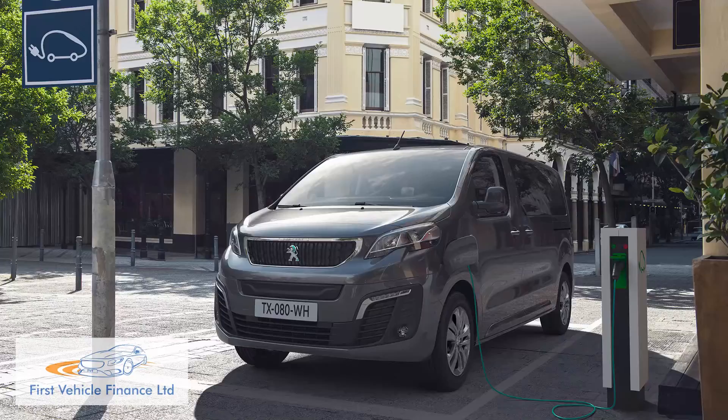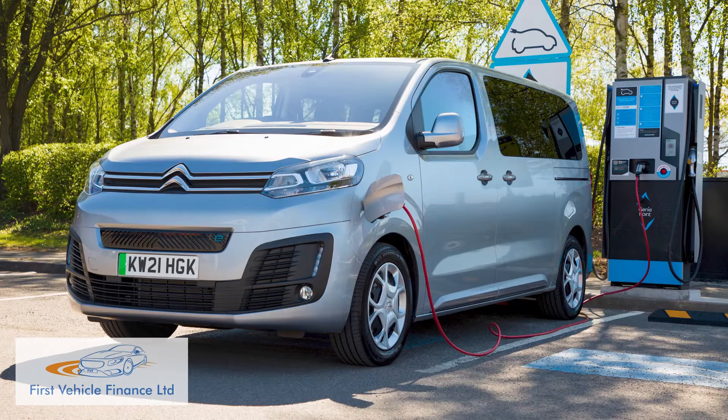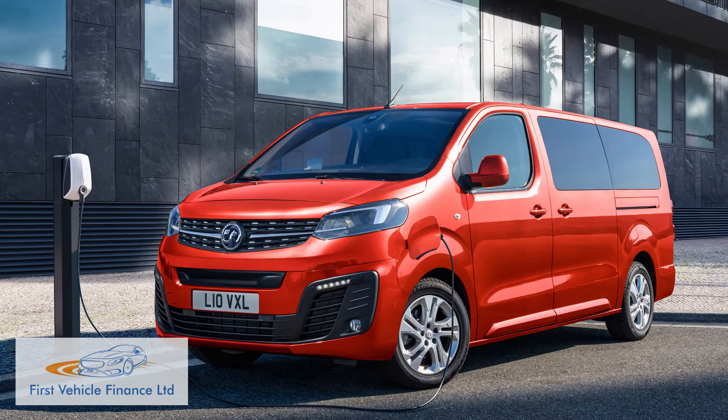It would seem fairly self-evident that a very large EV of this size needs a very large battery to propel it, but apparently not. Direct rivals have nothing approaching the kind of battery size offered by this EQV — 100 kWh, 90% of which is actually usable.